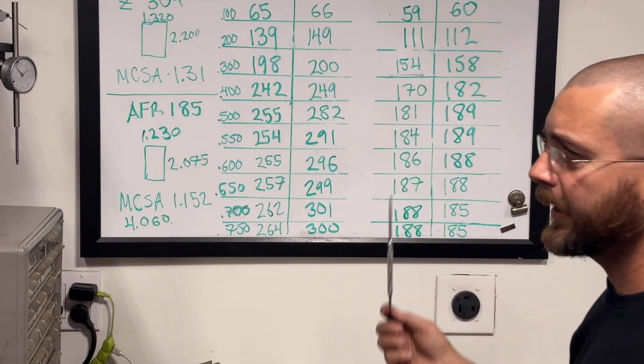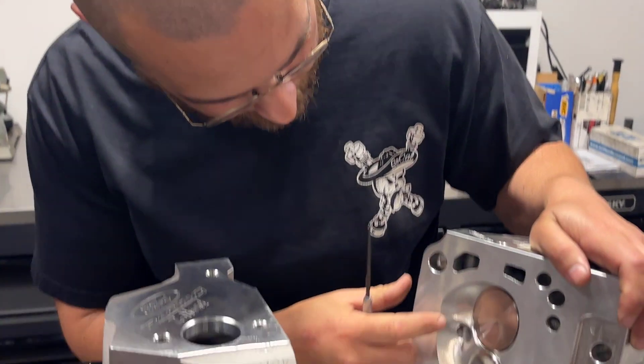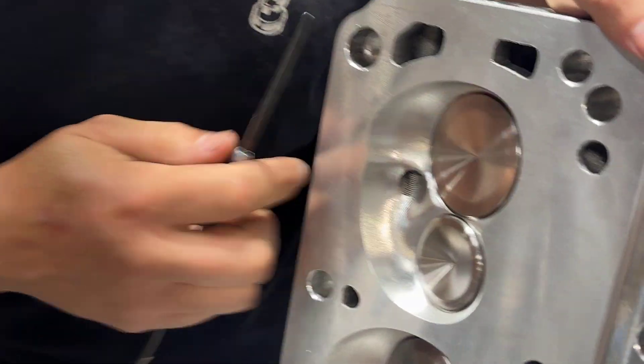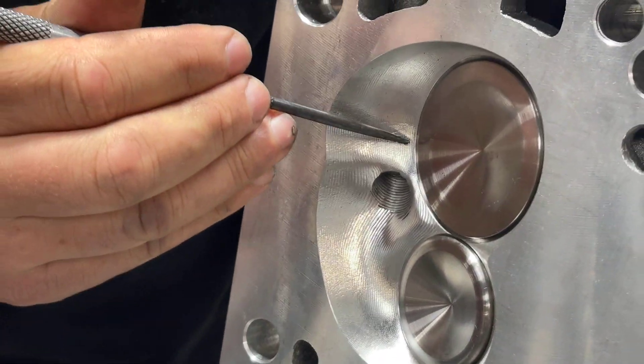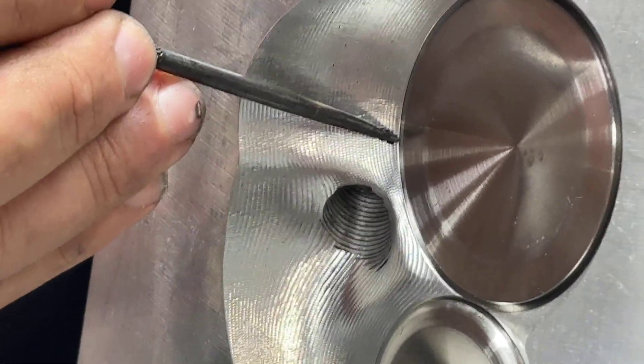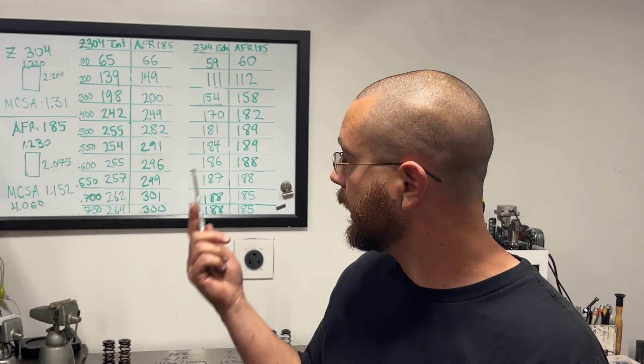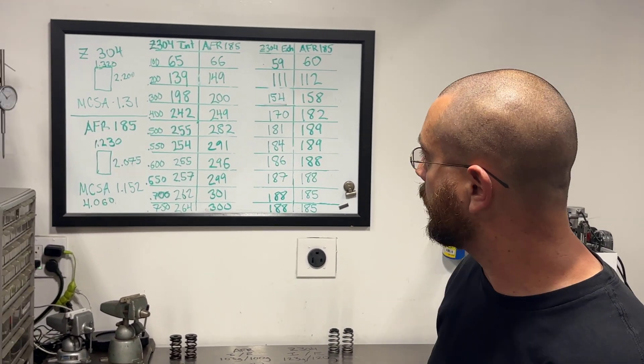AFR rates this head at about 290 CFM, and it might have to do with the valve job. If you look at this one, it's done quite beautifully. Normally there's about a 10-thousandths step from the top of the seat, from the 35-degree cut to the chamber. This one — I really can't feel anything. I've seen some that flow about 296 to 298, but I guess this one's been the best so far.